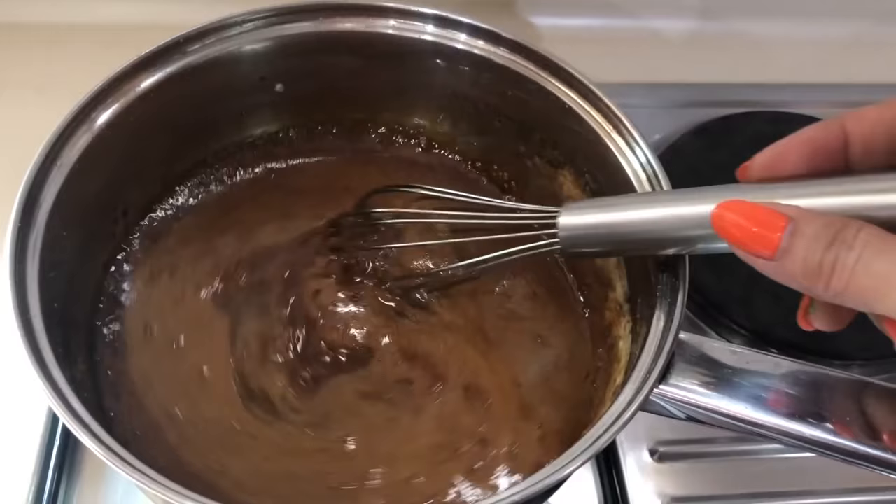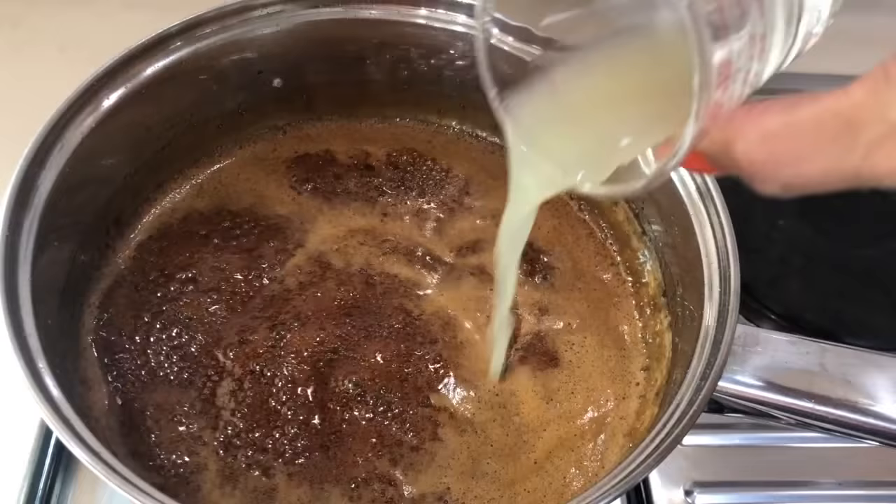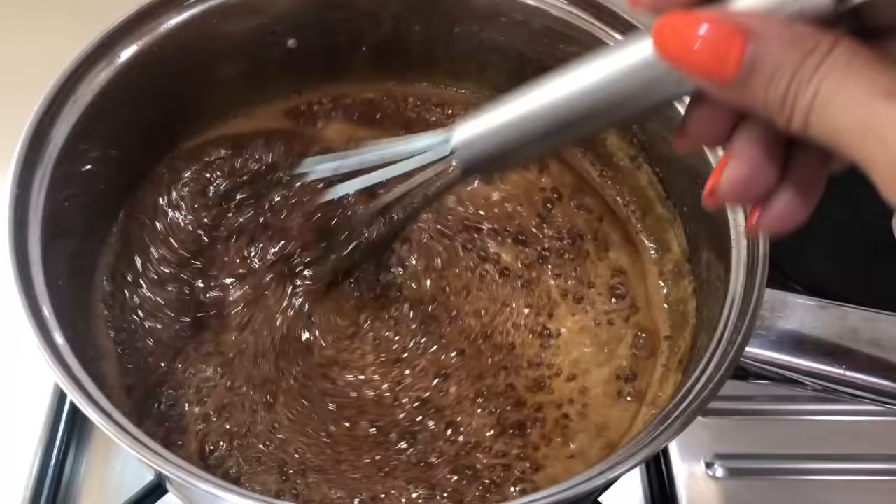And then I'm going to add my half an ounce, or one tablespoon, of lemon. If you don't have lemon or lime, you can use vinegar — just one tablespoon.